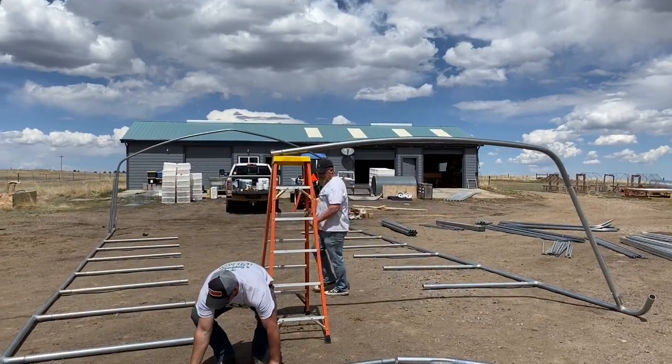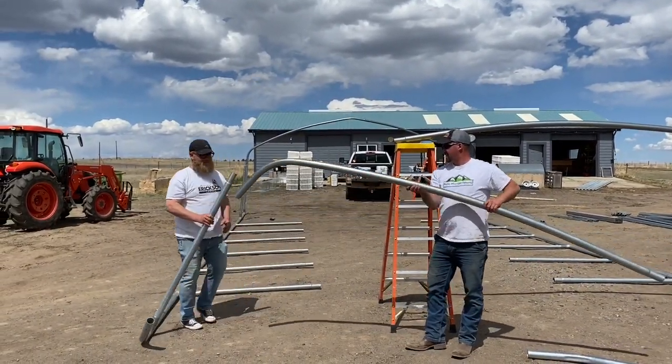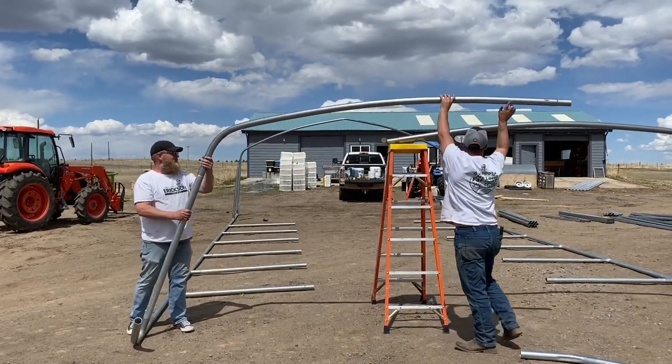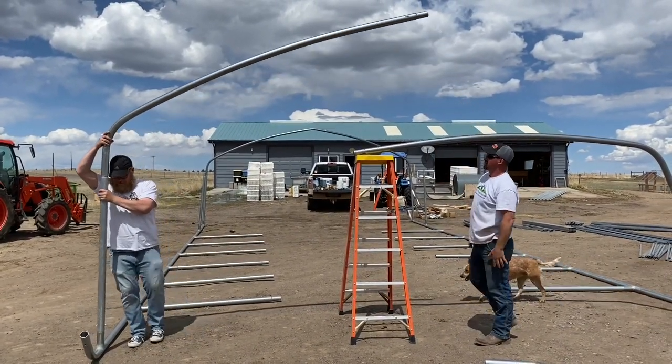We'll do the same thing on the other end. This time your partner will hold the unit up for you.